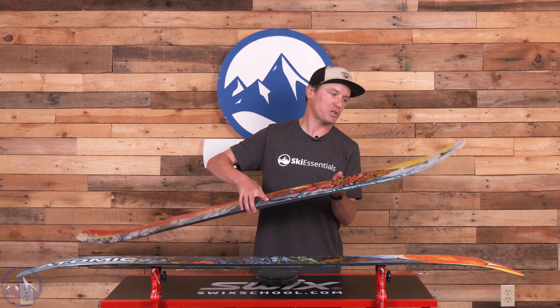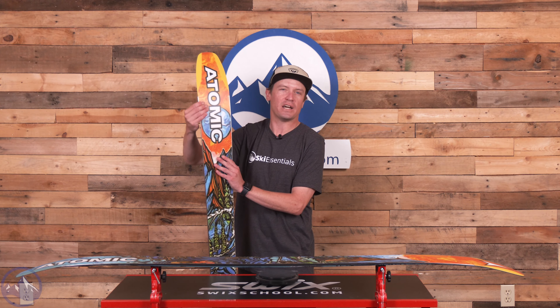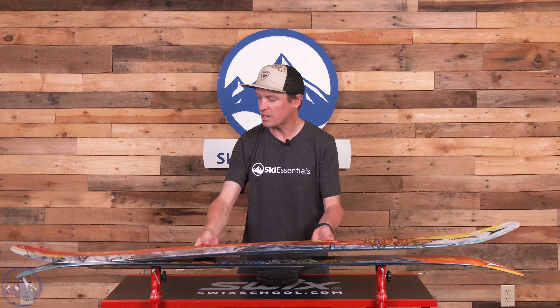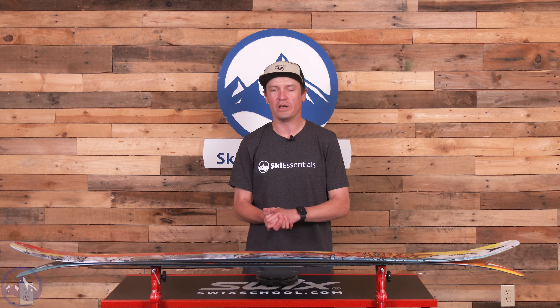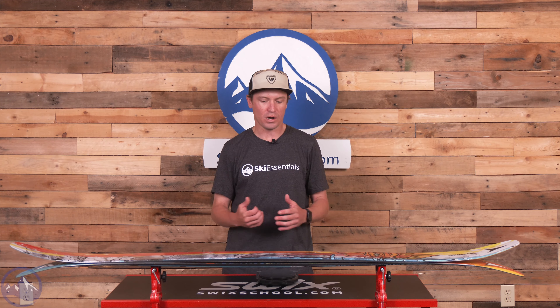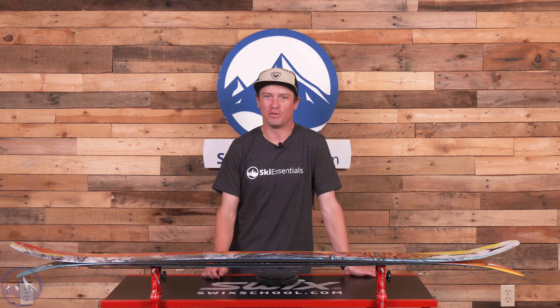We get Horizon Tech in the tips and tails — so lots of rocker, Horizon Tech, and a little bit of camber underfoot. Really the idea of this ski is that it should be surfy and smeary and just super fun in powder. It kind of lets you do whatever you want in powder, and that's really the best way to think about its performance.